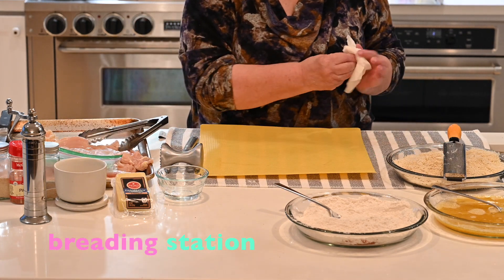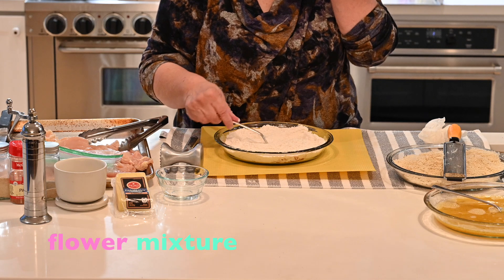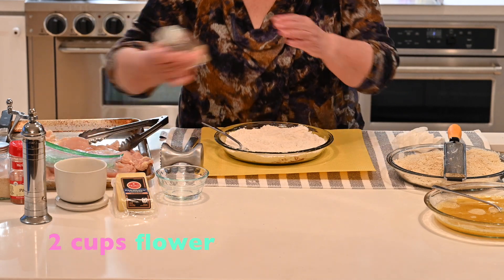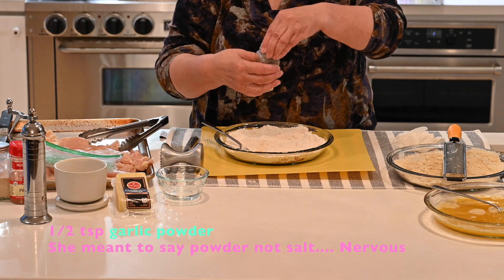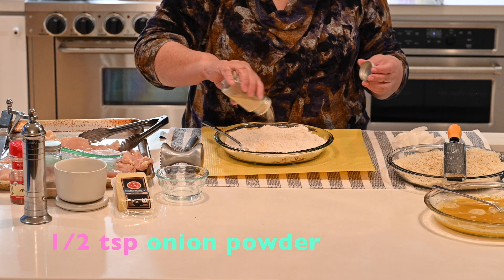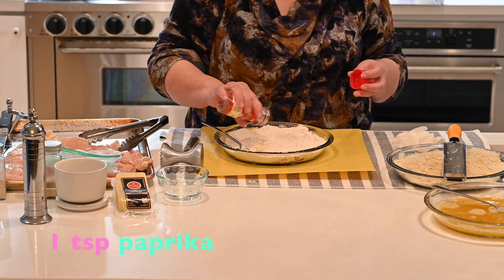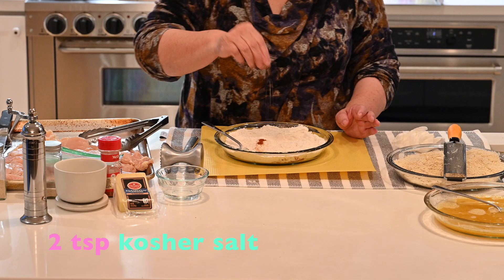Next you're going to set up your breading station. Your breading station consists of seasoned flour. Gauge the amount of flour you need by how many pieces of chicken you're breading — about two cups. To that, I'm going to add about half a teaspoon of garlic salt, half a teaspoon of onion powder, and probably a full teaspoon of regular sweet paprika. Then season well with salt, maybe two teaspoons.